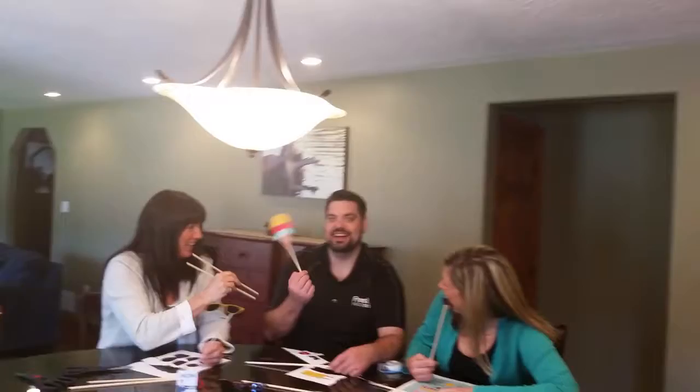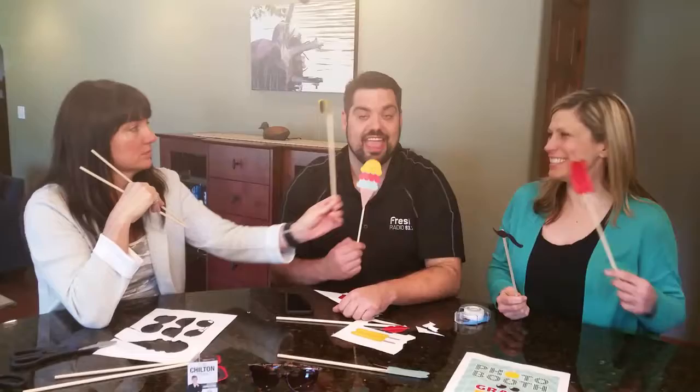Welcome to a minute with the children. It's a minute with the children with Matt and Tara, and we're doing DIY photo booths — so print out the sign, put it up at your party, say hey grab a prop, smile for the camera.